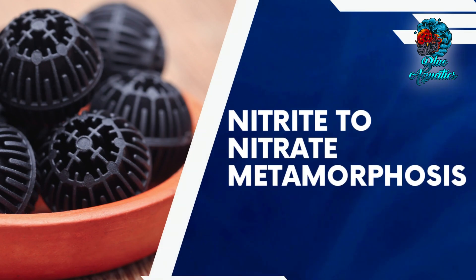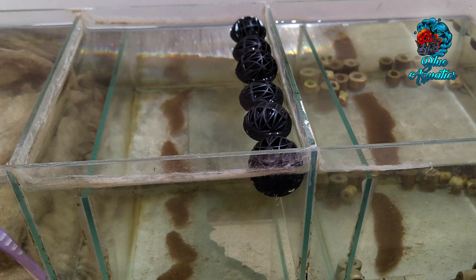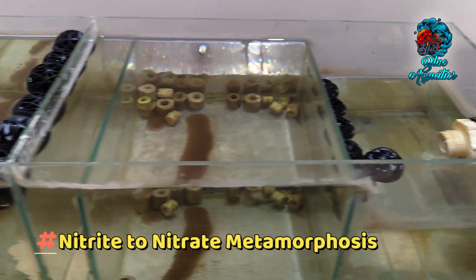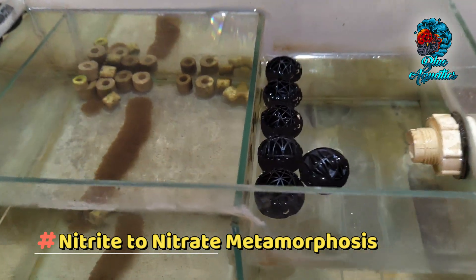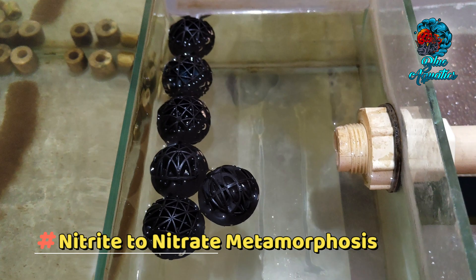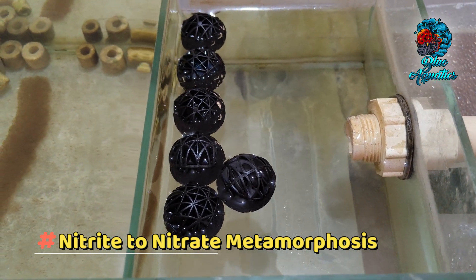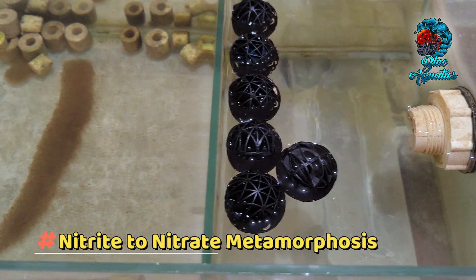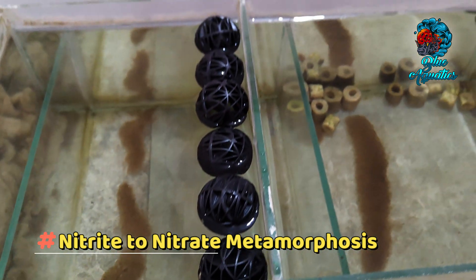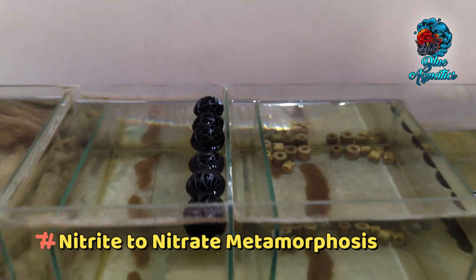The steadfast bacteria on the bioballs persist in their noble mission, further metabolizing nitrite into nitrate. Although nitrate is not entirely innocuous, its reduced toxicity can be effectively managed through regular water changes.